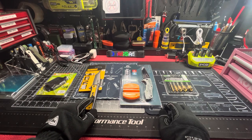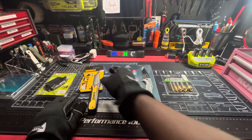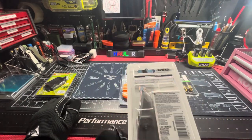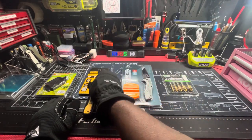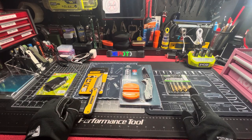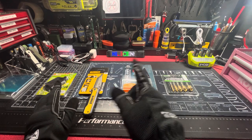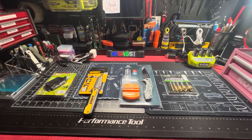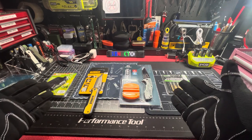I already told you about the DWALL EDC knife tanto — beauty patooty — and then the countersink bits. If you like the video give it a thumbs up; if you didn't like the video, give it a thumbs up. You know my motto: I can't make you do nothing, but I appreciate you when you do. Unlicensed Assassin.